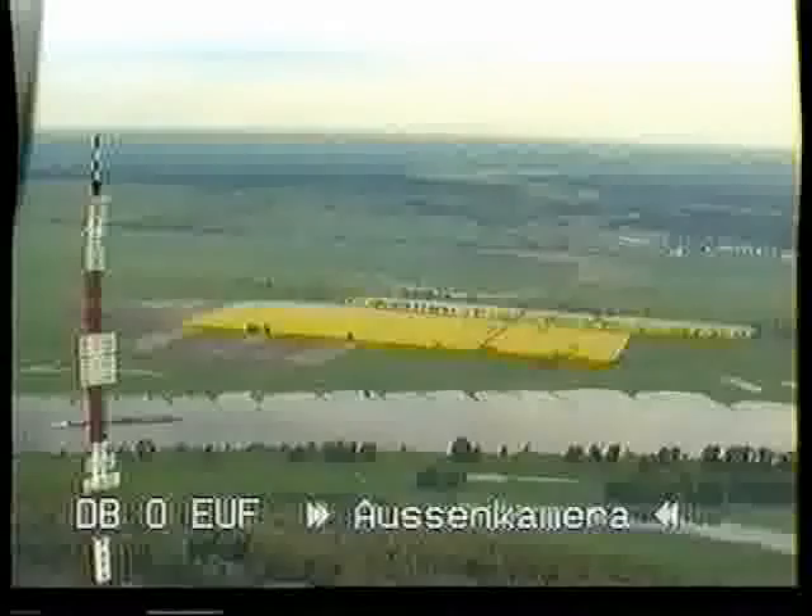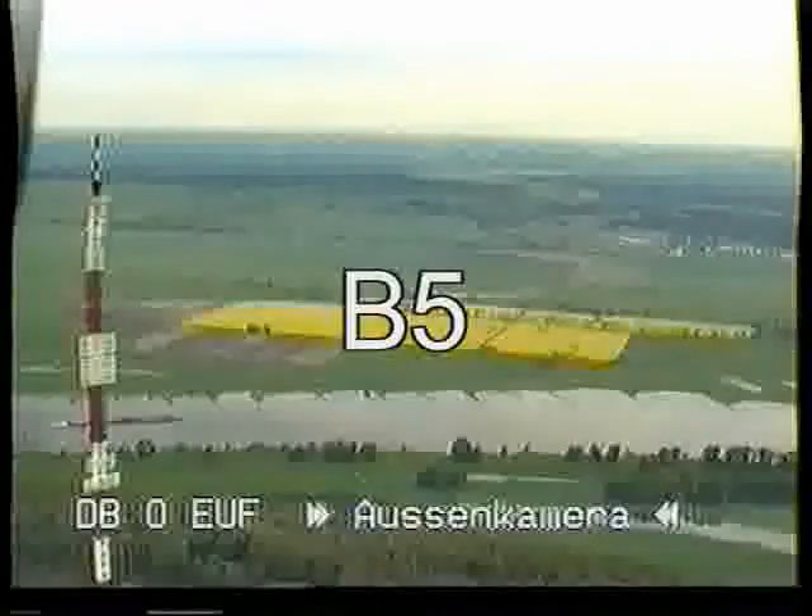Here is the translation of the report numbers. B0: picture lost in noise. B1: limited use. B2: possible with high noise level. B3: fairly good with noticeable noise. B4: good picture, slight noise is visible. B5: excellent, no noise visible.